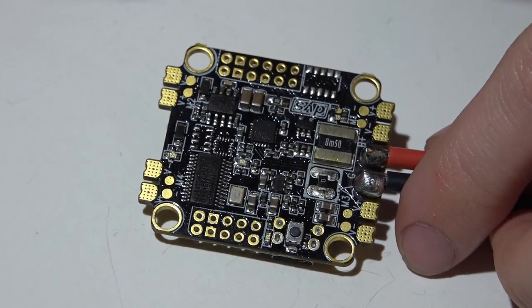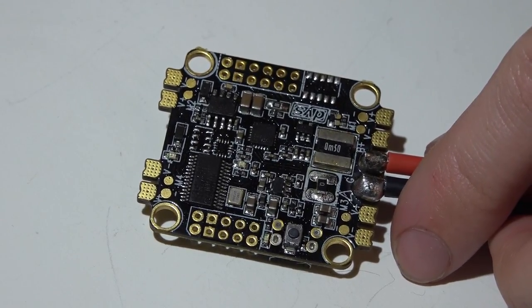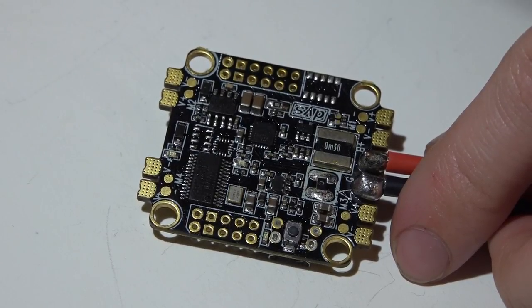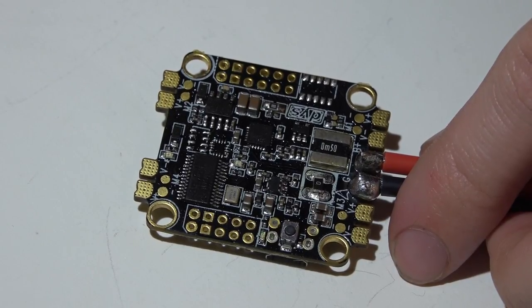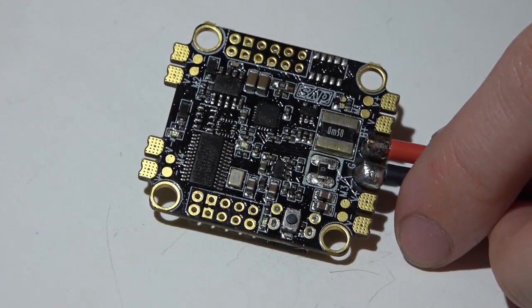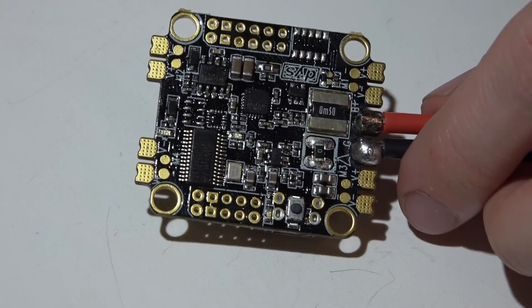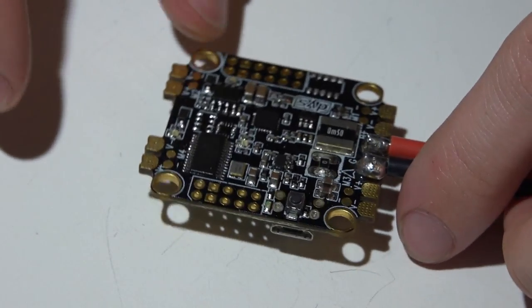This flight controller does not have a barometer or magnetometer — I forgot to mention that with the Betaflight F3 review too, and a lot of you asked about it. The answer is no, neither one of these boards has those two sensors. My guess is that these boards are geared more towards racing and freestyle flying, and they probably assumed not many people care about a barometer or magnetometer for those use cases.